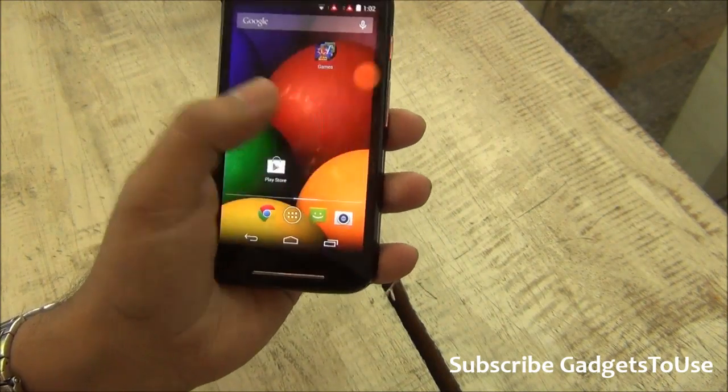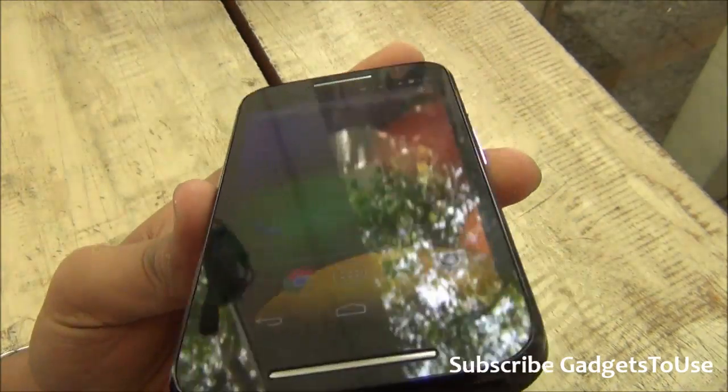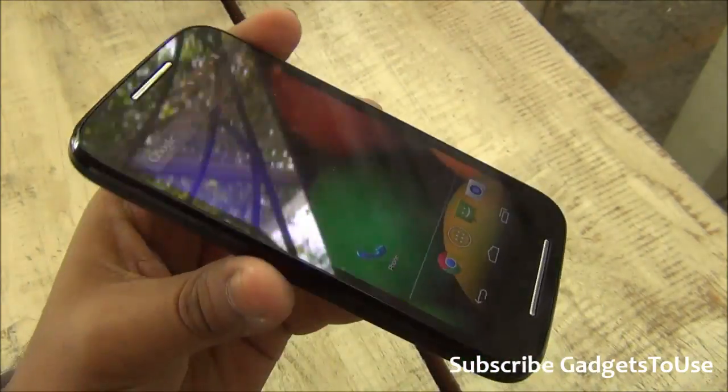The display is good and the touch sensitivity is also good. Taking a look at the display, the viewing angles are also good. You can see it from extreme angles without much of an issue.